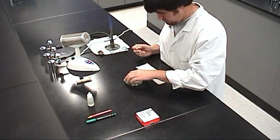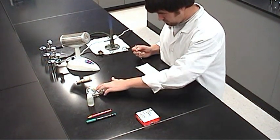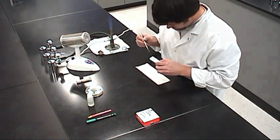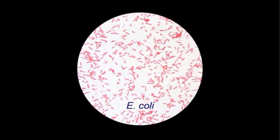Let's prepare a bacterial smear from a solid growth medium. Bacteria grown on solid media must be dispersed in water. This allows you to view them as individual organisms under a microscope.